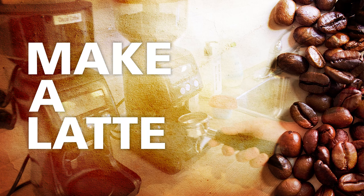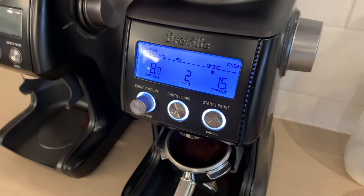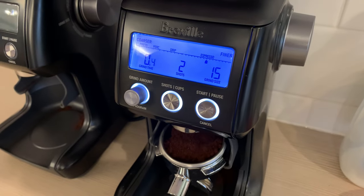This is how to make a latte. First, grind the beans. Just push the portafilter into start.